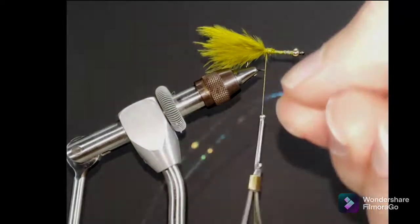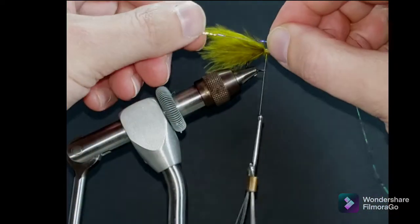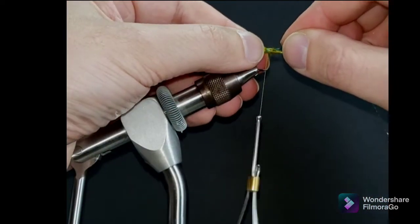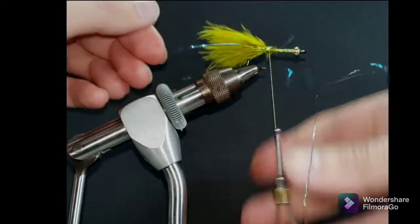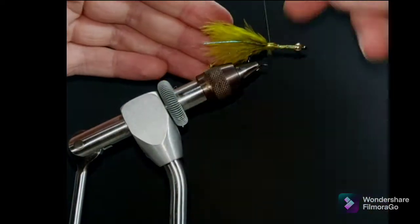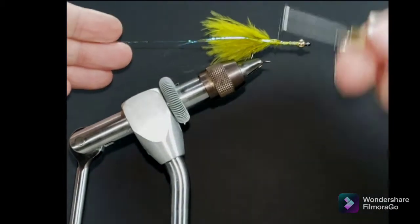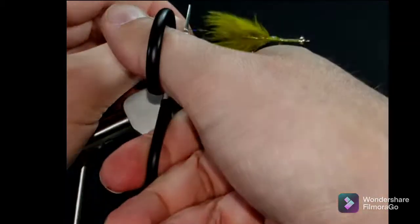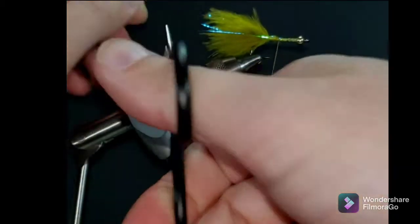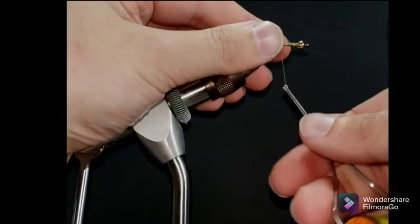I'm going to grab a couple of strands of crinkle mirror flash and tie them in, just to add a little bit of accent to the tail — a couple of strands down each side.